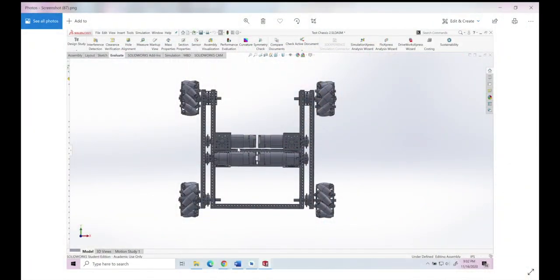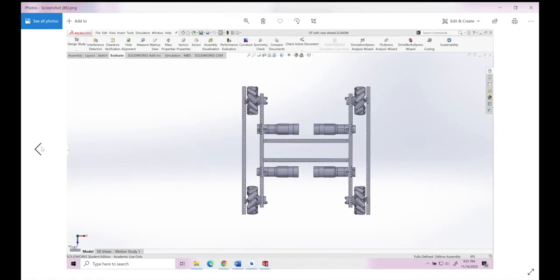Here we've got a CAD model of the drivetrain with the old Mechanum wheels, and here we've got a CAD model of the drivetrain with the newer Mechanum wheels. If you look at both, the newer wheels are significantly narrower and therefore they use minimal space for the drivetrain, allowing for maximal space to be given to the actual robot.